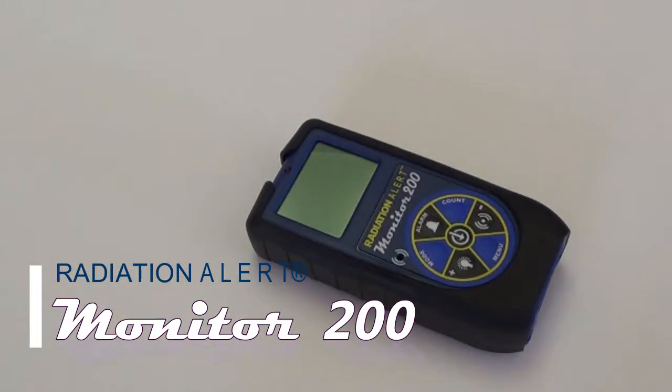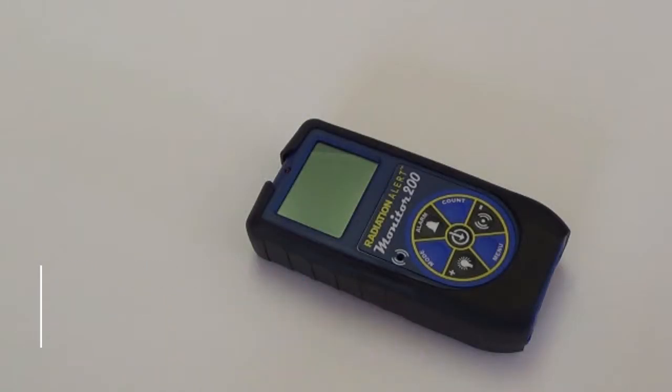Hello and welcome to the Radiation Alert Quick Start Guide for the Monitor 200 Radiation Detector. The Monitor 200 is an ionizing radiation detector that detects alpha, beta, gamma, and x-ray.